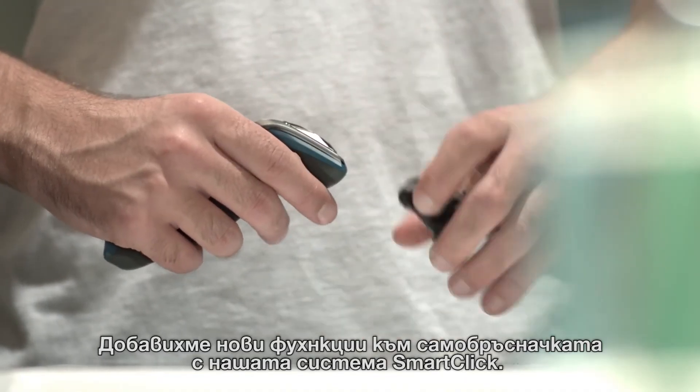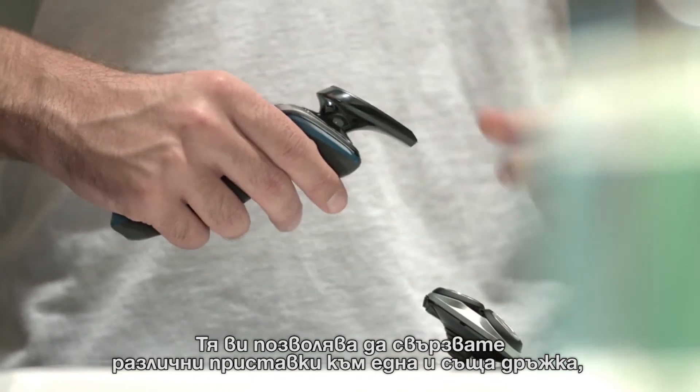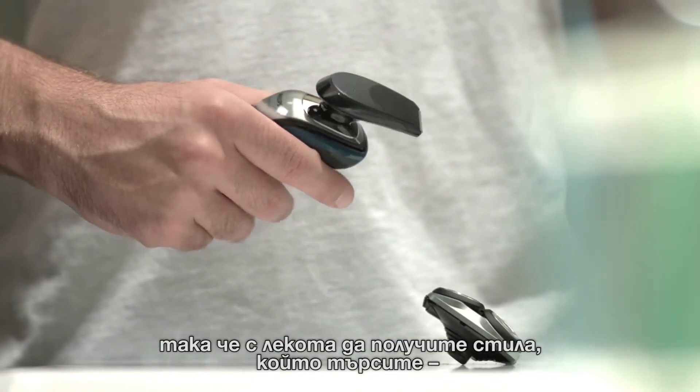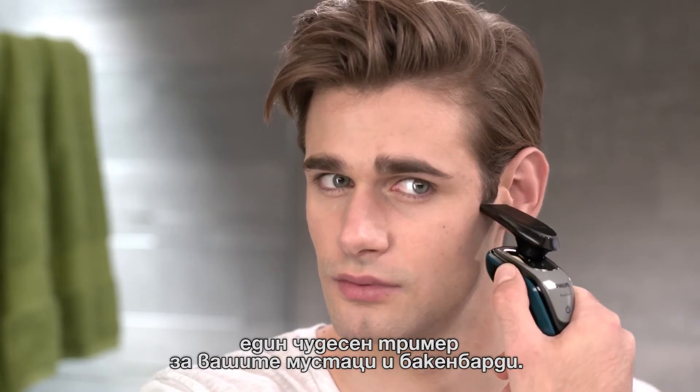We've brought versatility to your shaver with our SmartClick system. It allows you to connect different attachments onto the same handle, so you can have every styling tool you'll ever need — including a precision trimmer for your moustache and sideburns.